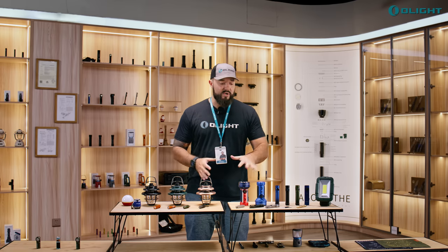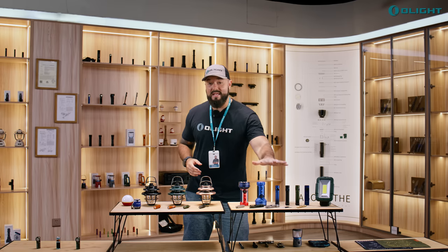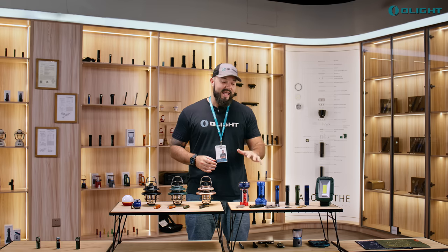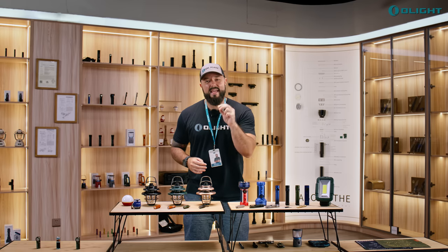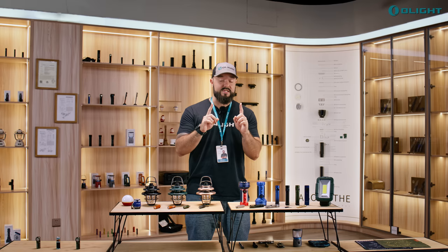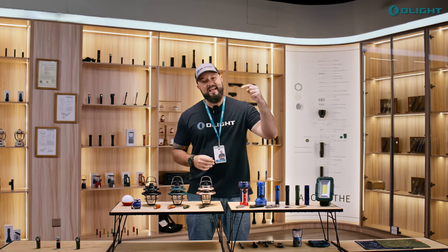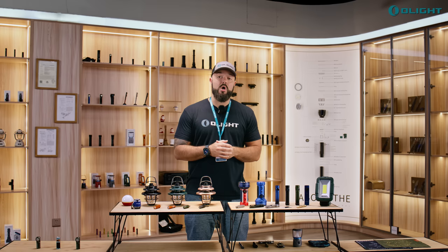One of the flagship products of this sale is the brand new Warrior Mini 3. We have a new version of the Warrior Mini and it has so many features. We are giving two of these away to two lucky winners in the comment section down below.